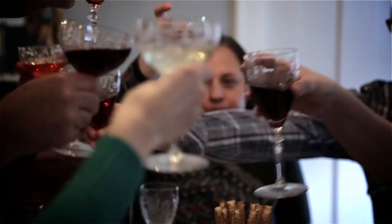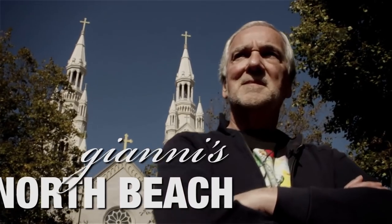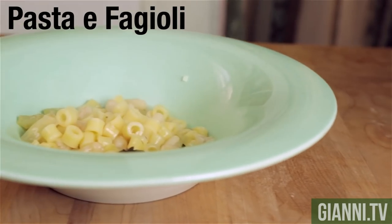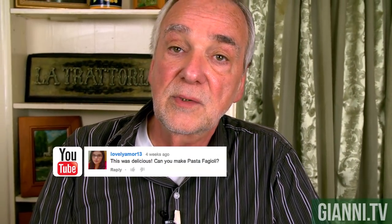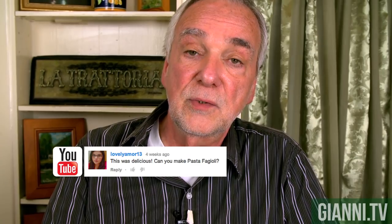I'm Johnny, and this is my North Beach. I'm making pasta e fagioli, also known as pasta fazool. This is a favorite of mine, and it's also a favorite of lovely Amore13, who suggested that I make this on YouTube. So that's what I'm cooking today.